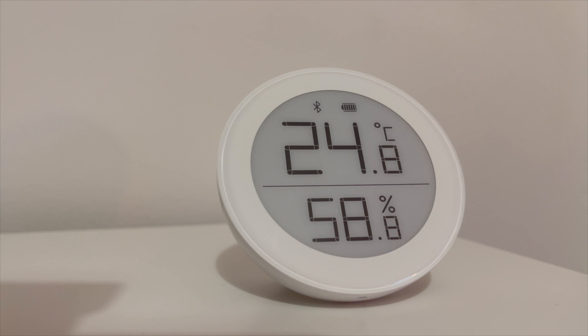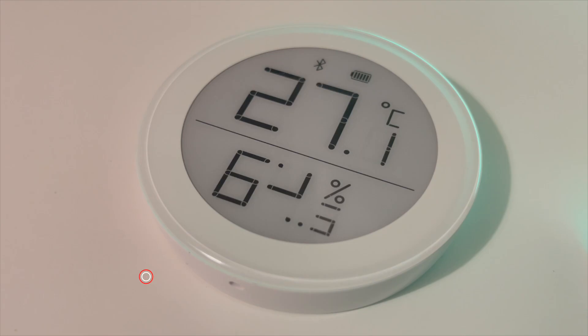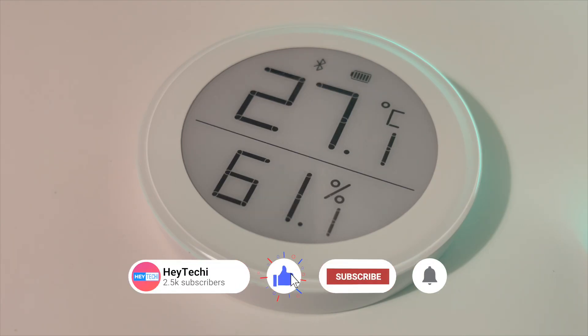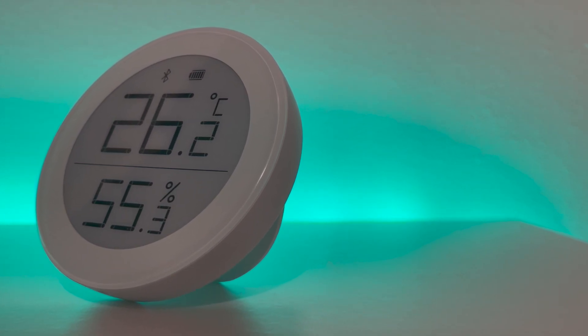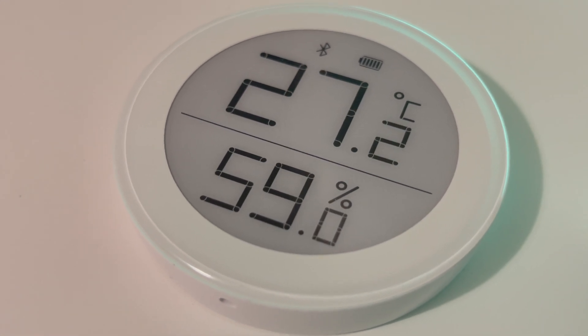As a disclaimer, thank you so much to Qingping for sending us this sensor to review. As always, we know that we can't buy your trust and that is why we are always completely honest when we review devices on this channel. We always give you our completely unbiased and honest opinion on every review so that you, our viewers, can make the most informed purchasing decisions.